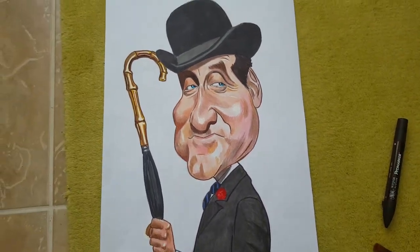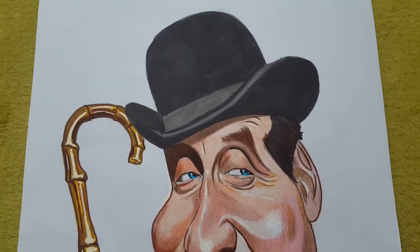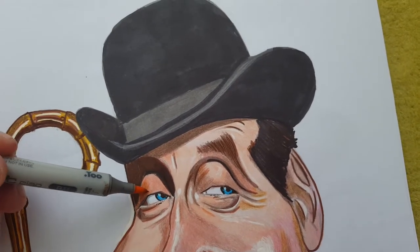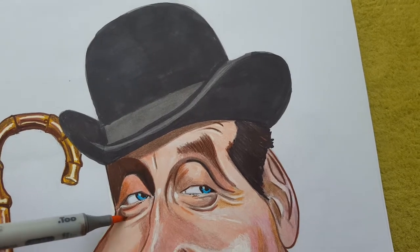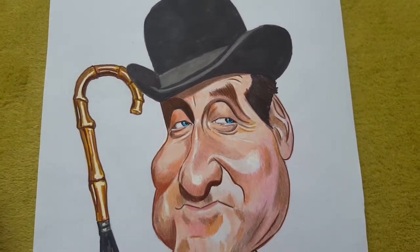I enjoyed drawing that. So this is a bit of a close-up. John Steed played by an actor called Patrick McNee.